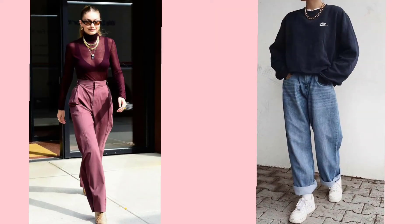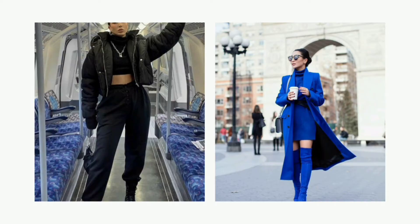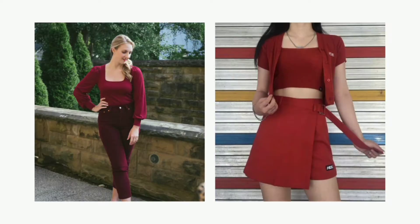Hi, I'm Angie. Welcome to my channel. Today we are talking about monochromatic outfits. A monochromatic outfit consists of pieces of one color. This doesn't mean you would only wear a solid single color from head to toe.